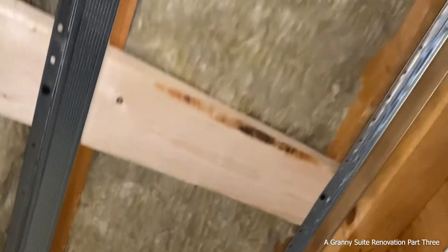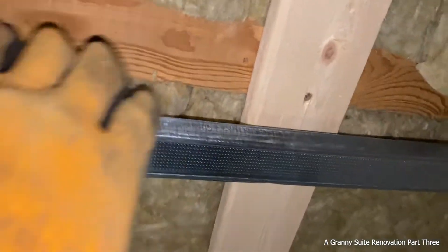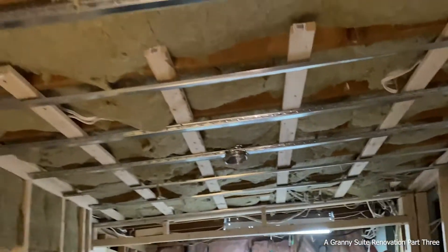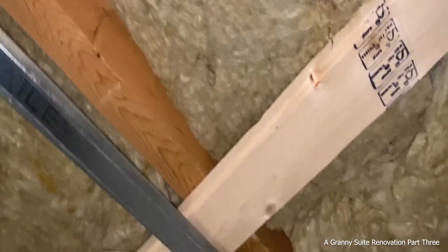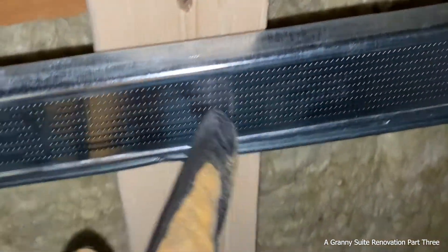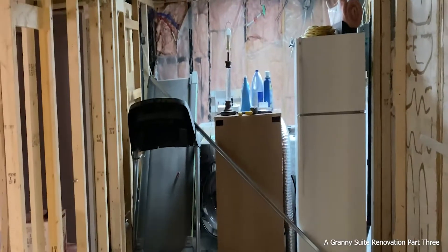Now you can see that we've installed our resilient channel 16 inches on center. It moves a little bit — that's how it's designed. So now we're ready to use some drywall, and I'm going to show you this system. The next thing we do is we put a bead of caulking on the resilient channel and then we put a layer of drywall.